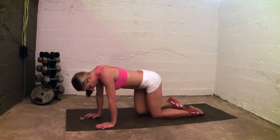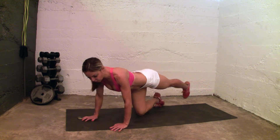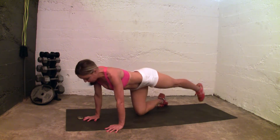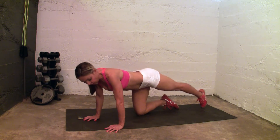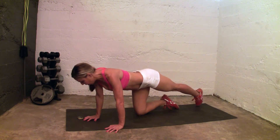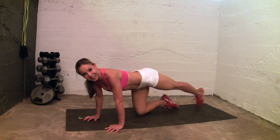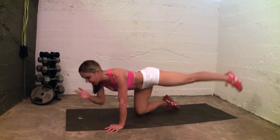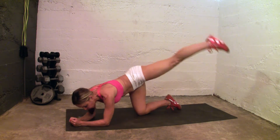So you have that heel kick — you're going to touch and then lift to the side. Touch and then lift, touch, lift, touch, and then up. You have 40 seconds. Now you can also do these on your forearms if you're not able to use your wrists — you can drop it down and use your forearms.